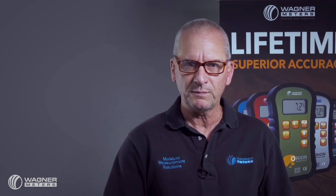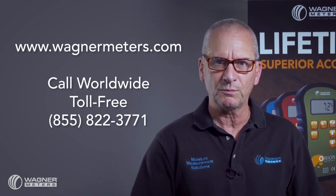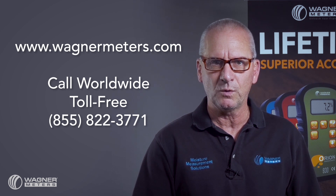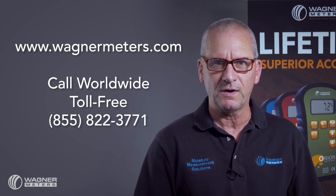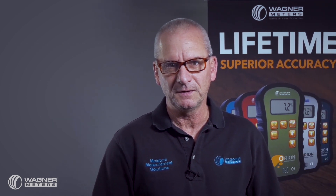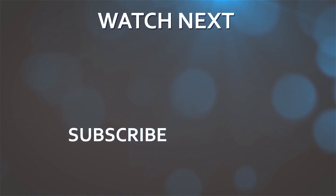For more information visit wagnermeters.com or call us toll-free at 855-822-3771 and we'll be happy to help you find the Orion moisture meter that is best for your applications. Thanks for watching and while you're here, check out these other videos and click the subscribe button.